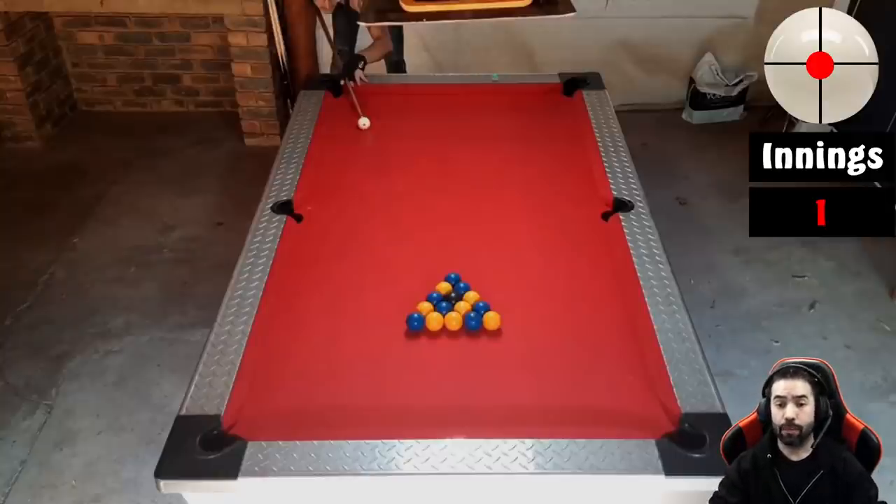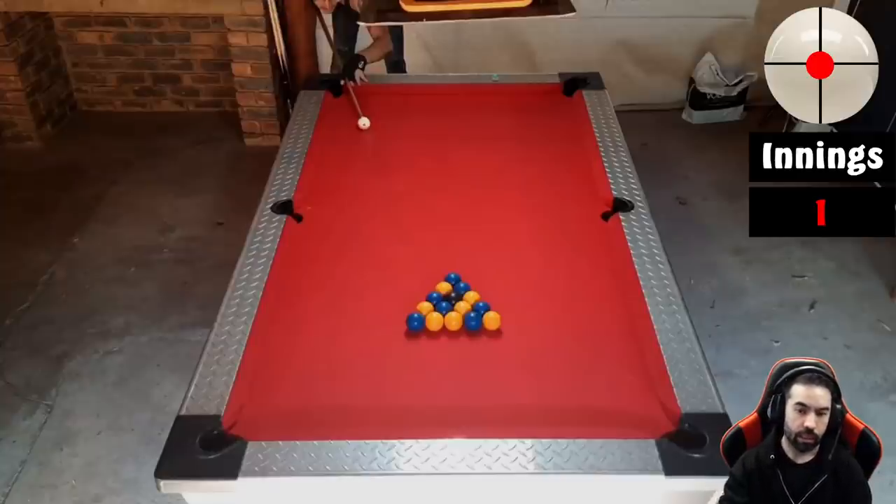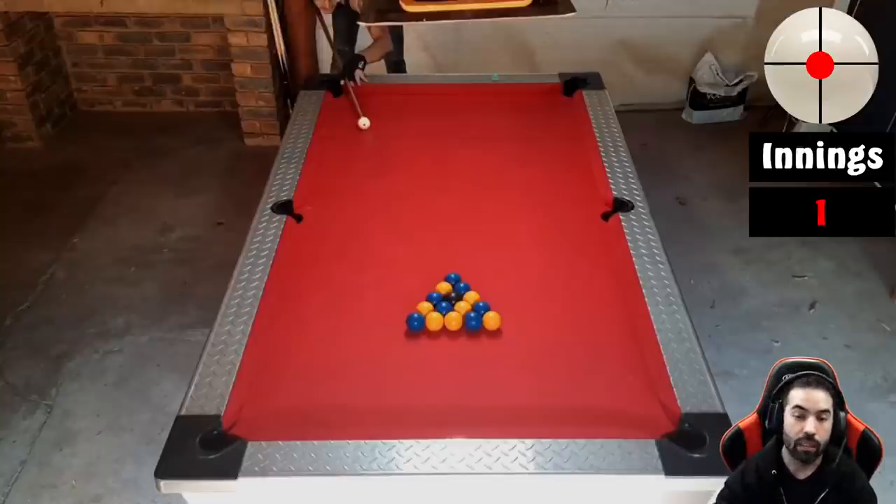Now before we watch this rack, I do want to make a correction on what I thought were the rules at establishing a group. Back on rack one, I had said that since you made both blue and yellow on the break, I thought you had a free choice at what set you wanted to be regardless of whether you make your next shot. If I re-read the rules correctly, you're not able to establish a group on the break — you can only establish a group after the break. So regardless of whether you make a ball on the break or not, the table is still considered open. On rack one, you started with a combination on the blue, and therefore player one was blue and player two was yellow. Again, correct me if I have that wrong — but now let's watch this rack.